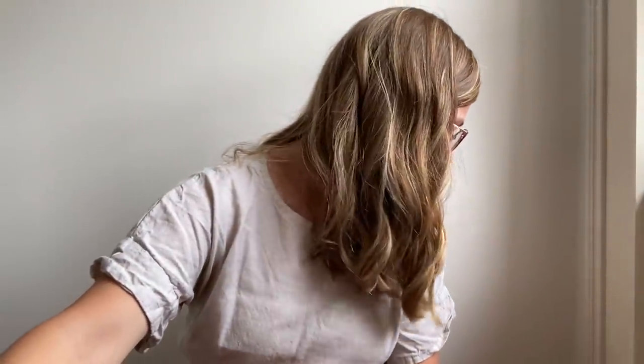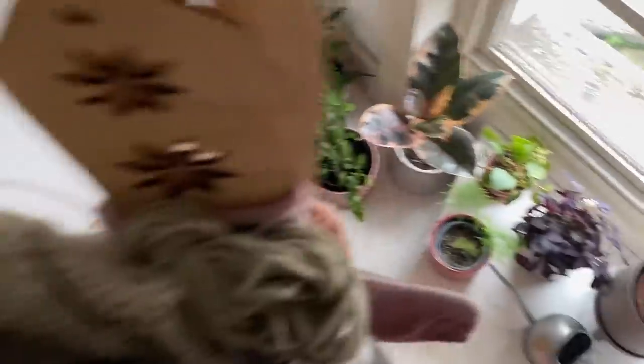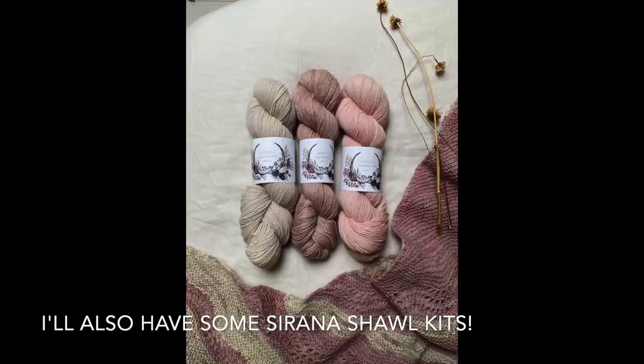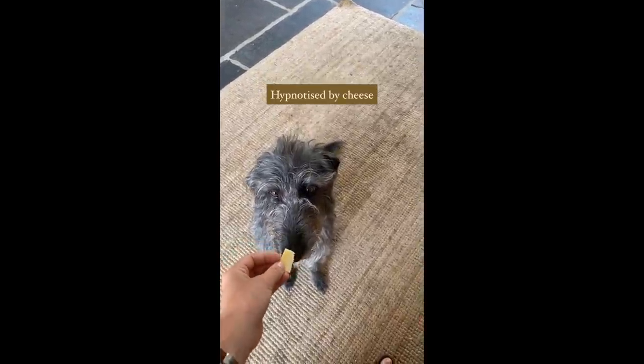I think that's everything I have to show you today. I hope you liked my organisation of my boards and I hope you enjoyed this episode. I hope to see you again sometime — I'll put any information in the description below. Happy knitting, everybody!